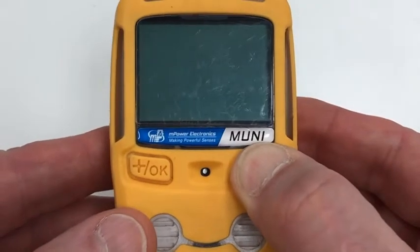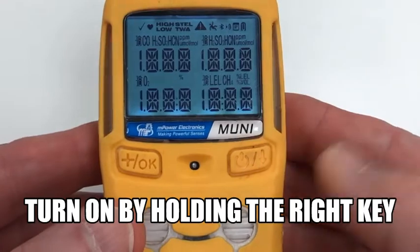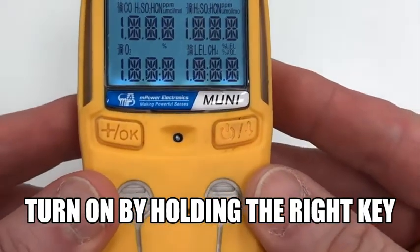This video covers MUNI calibration with four standard gases. To turn the unit on, push down the right key.